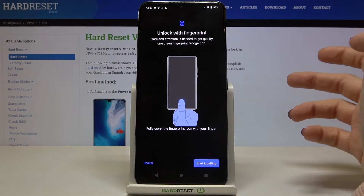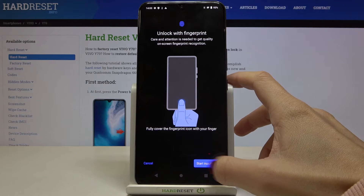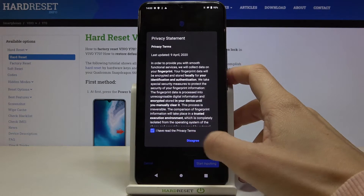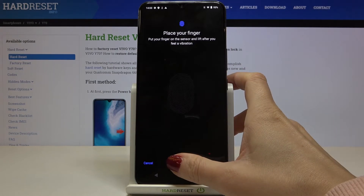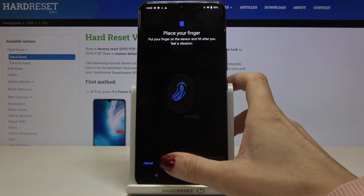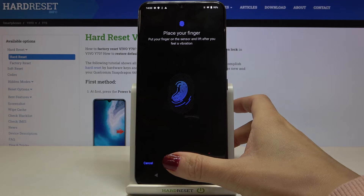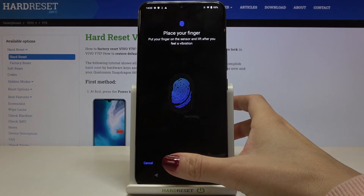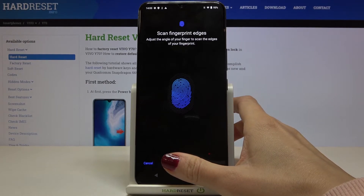Now we will have to enter the fingerprint on the sensor, which is right here. Just keep tapping until this fingerprint is fully added. Lift your finger and then put it slightly on the sensor so all the edges are added.